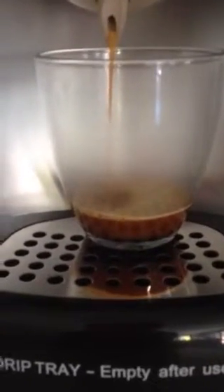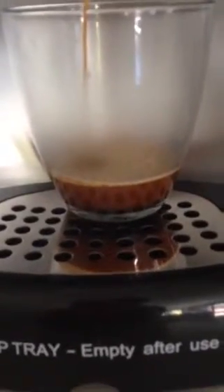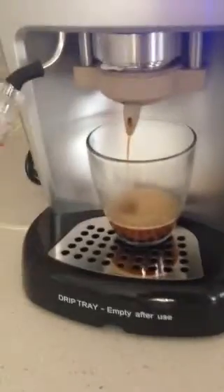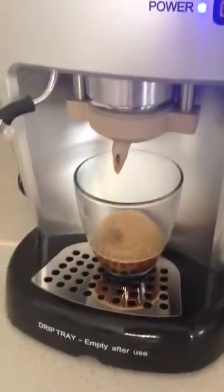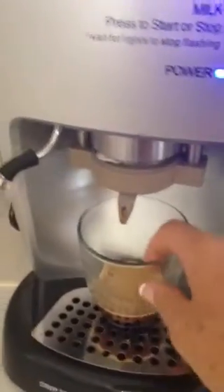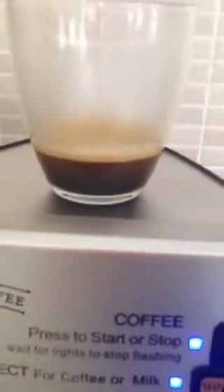You've got it to the size that you like. We recommend about 30 seconds of coffee, which gives you roughly about 30ml. So we'll just turn that off now, and that completes the coffee portion — it's super easy. And there you go, there's that beautiful crema sitting on the top.